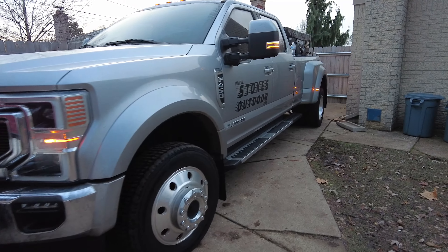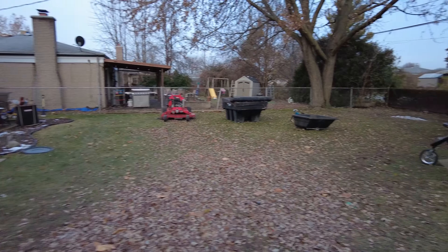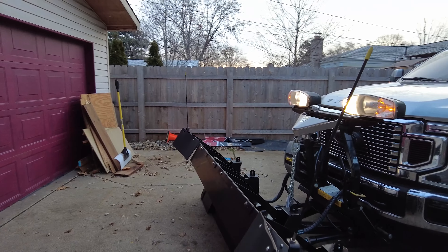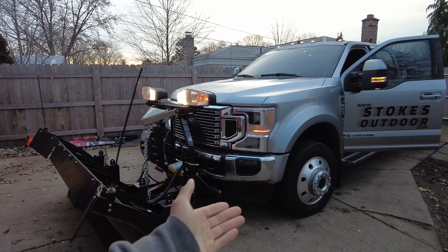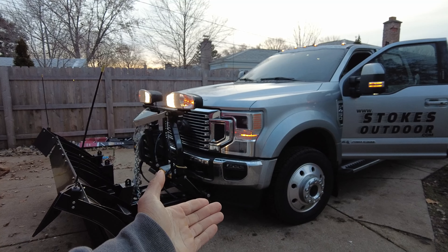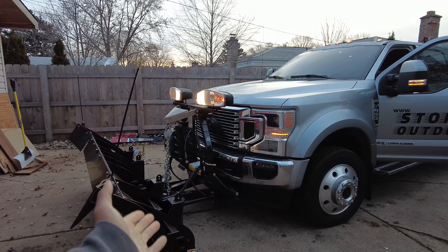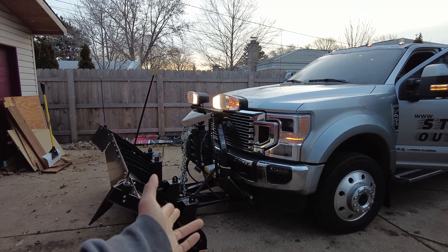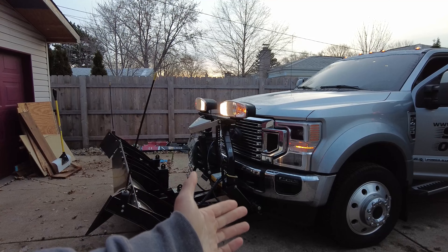Let me show you what happens. When we turn on our brights, we do have brights. So we just don't have low beams. Now I've already isolated the issue down to the truck. I switched to our other truck, our 2019 F250, and the headlights function normally. But when I put the other plow on the F450, the headlight issue seems to follow the F450 around.